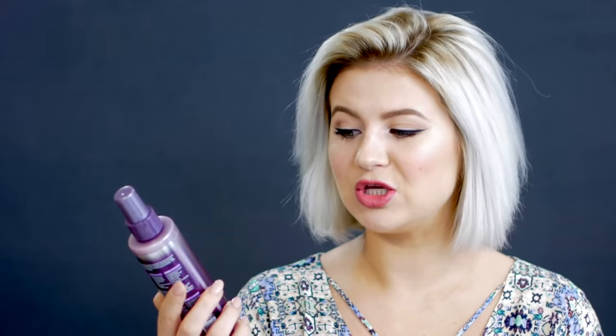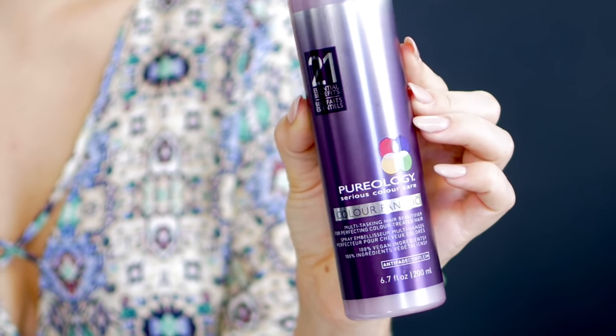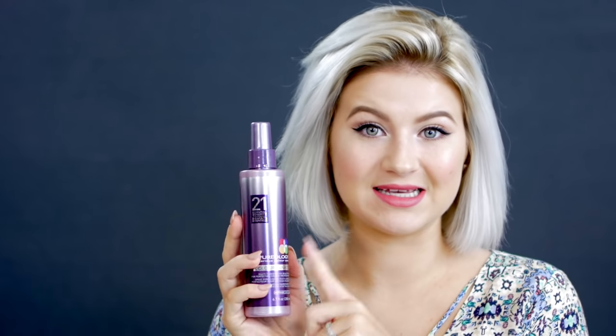I'm doing it a little bit hotter today because I'm taking larger sections of hair. If you do smaller sections, use a lower heat setting. I already prepped my hair for the heat using the Pureology Color Fanatic — it has 21 essential benefits, one of them being heat protection. I just spray it into my damp hair and blow dry straight. Make sure you have a hair clip present.